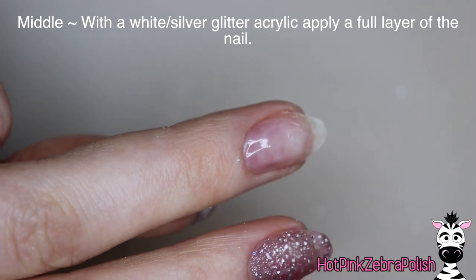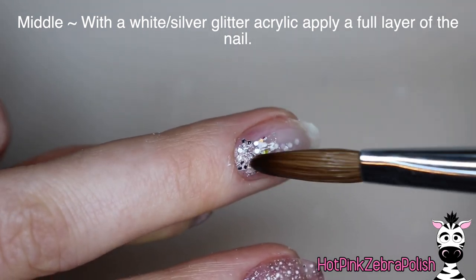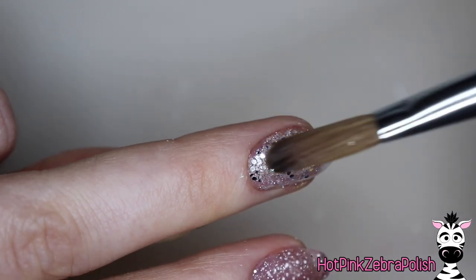On the middle finger, I'm going to dip a bead of clear acrylic into a white silver glitter mix. This isn't the one from Rossi — this is just a loose glitter. And I'm going to be applying that over the whole nail. I absolutely love that glitter mix. It looks very wintery, very snowy and icy.